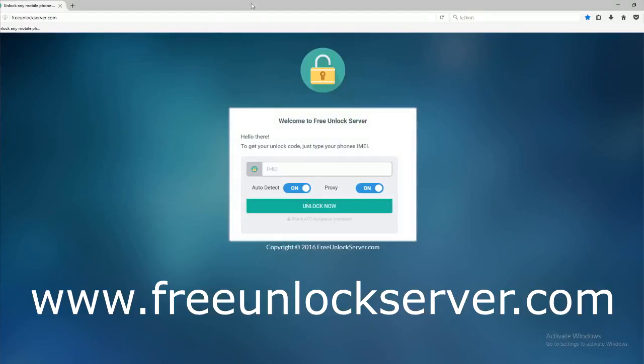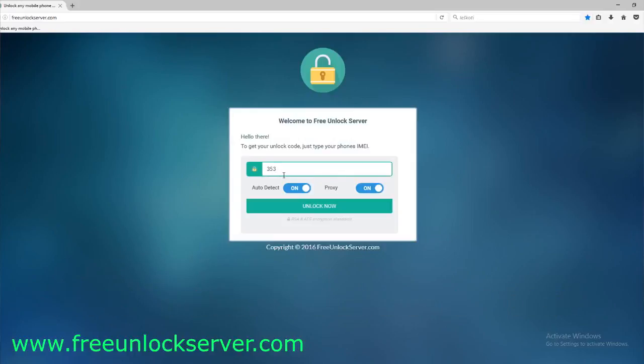All right, so we will switch to the computer. On this website, we will request the unlock code to unlock our Samsung Galaxy phone. We are going to start by filling in the information of the phone we want to unlock. Remember, this will work for any other Samsung Galaxy phone, doesn't matter which model it is. And then the most important part is to enter your 15 digit IMEI number — double check it, make sure it is 100% correct, because if there's a mistake here, this method will not work.